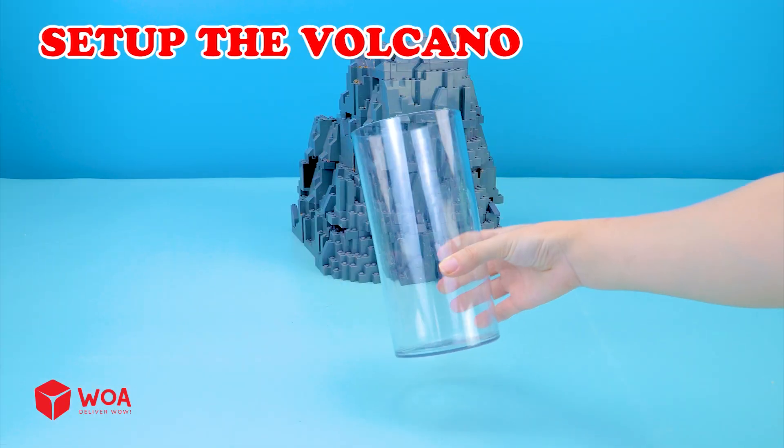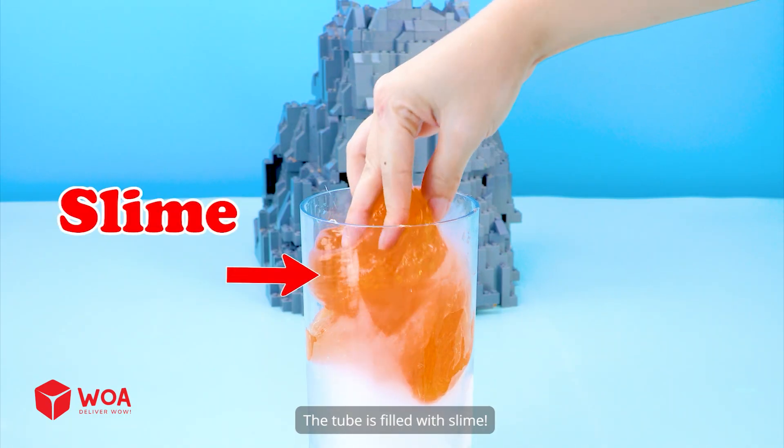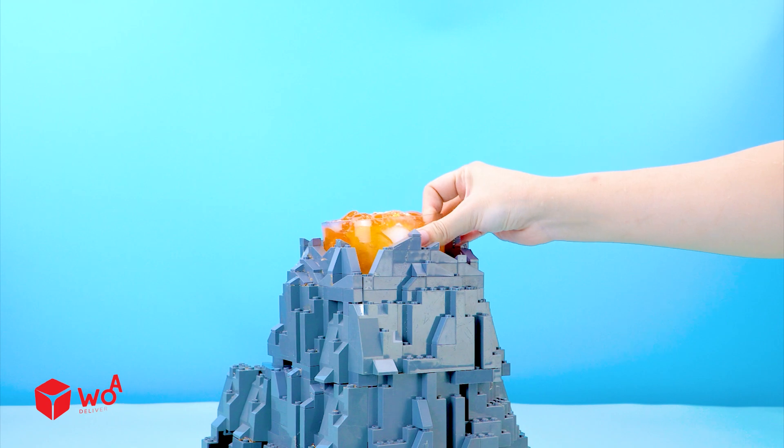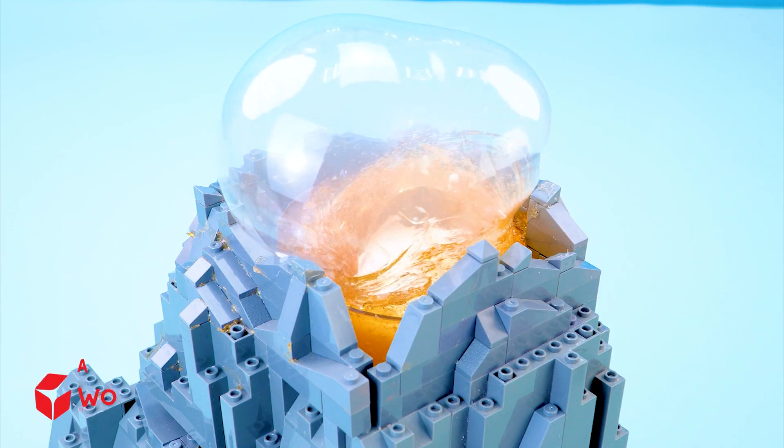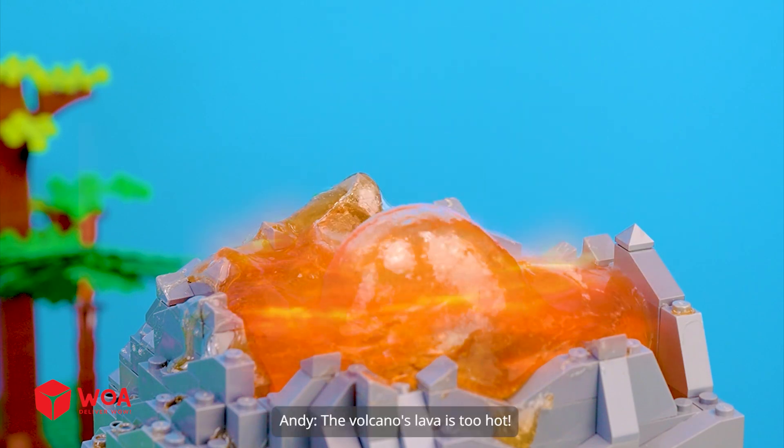Set up the volcano. Now put some dry ice in the tube — the tube is filled with slime. Set up complete. The volcano's lava is too hot.